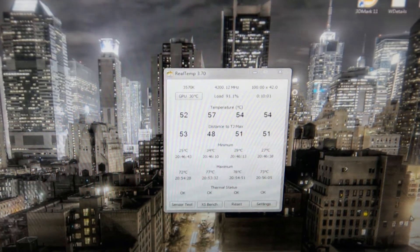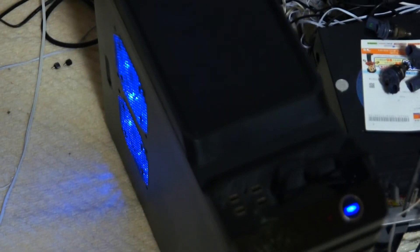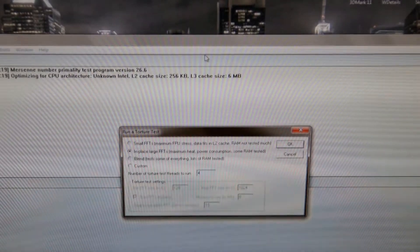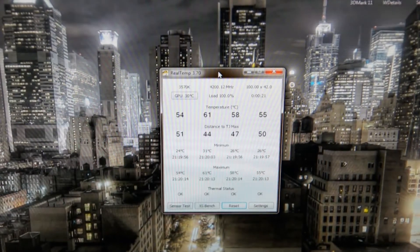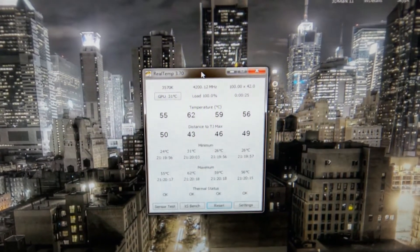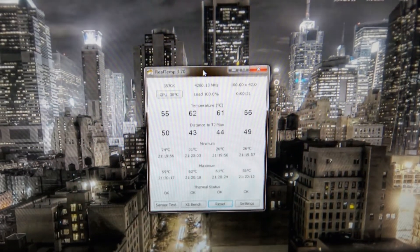Up second, we have our case fan setup — there it is. Let's start the second test with maximum heat power and get Real Temp going. This is with push-pull guys, so let's leave that on for five minutes, maybe a little bit longer, and we'll report back with the maximum temperature readings.